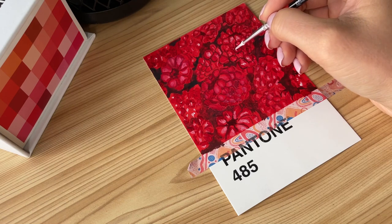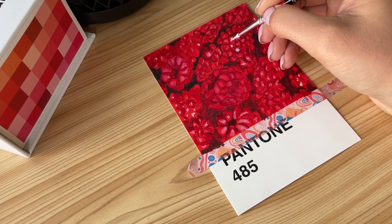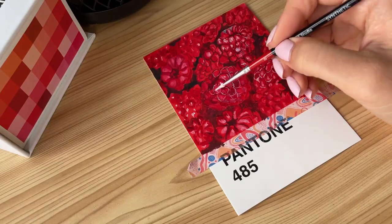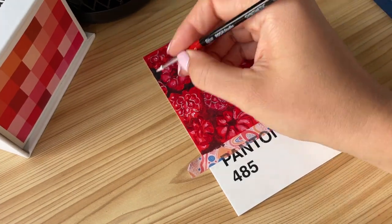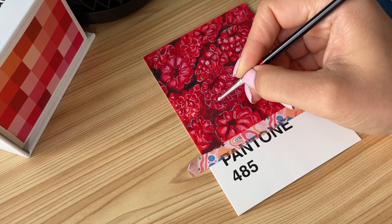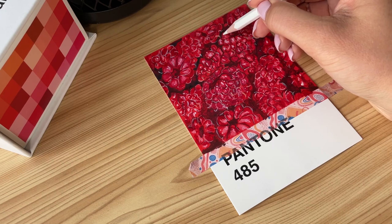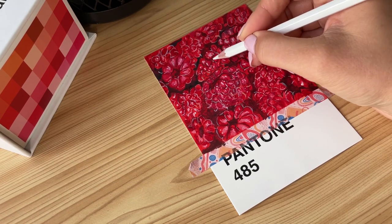Now I'm taking the white gouache and starting to enhance the lightest places — I'm really careful doing this. I want to have as realistic a result as I can. Now I'm putting some cadmium pink on my brush and doing some random, shy strokes on my berries. Then I'm taking the white watercolor pencil to recreate the texture of the berries, and putting the pink paints once again in the places I lost by using the white pencil. Sounds difficult, yeah?